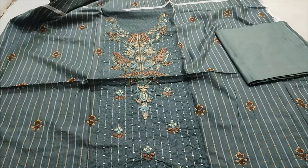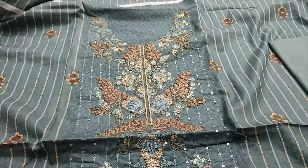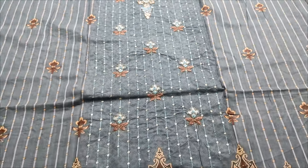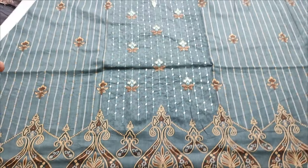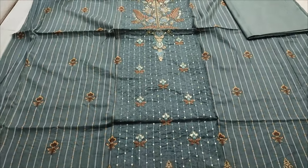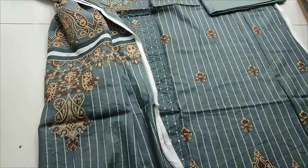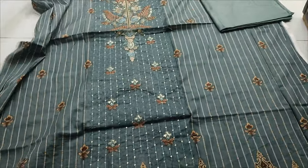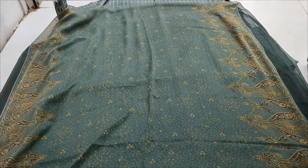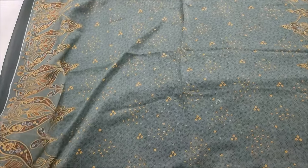Embroidered long neck. All printed with it. Back sleeve is printed with it. Planned trouser is printed with it. Chiffon is printed with it.